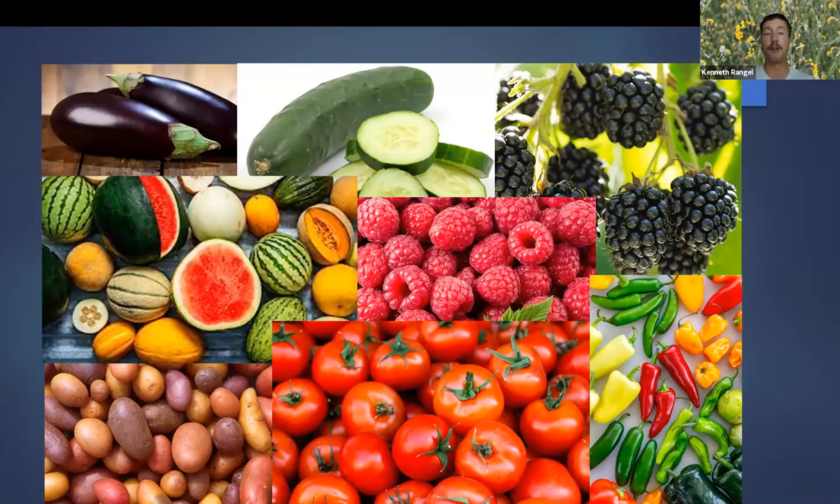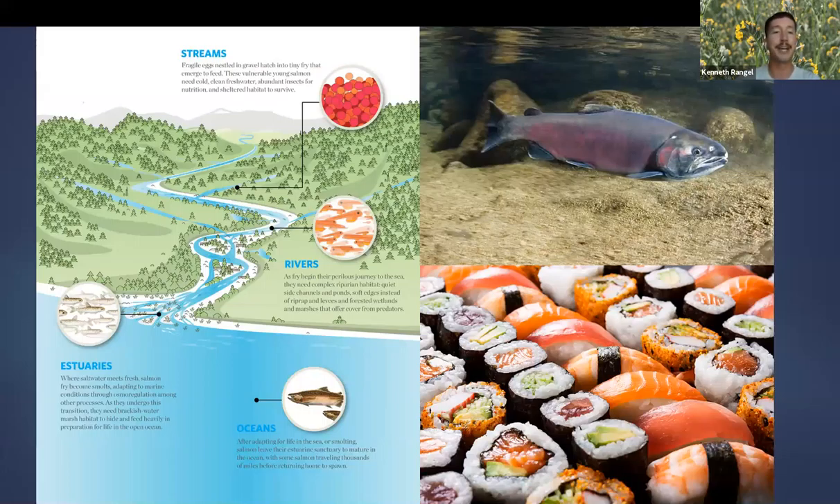Pollination is another ecosystem service plants provide. Having healthy habitat for pollinators is really important if we like to eat things like potatoes, blackberries, or melons — I chose these species because they are not pollinated by honeybees; they require pollination by bumblebees, which are also in decline due to habitat loss. Restoring habitat protects bumblebee habitat, which ensures we have a healthy assortment of fruits and vegetables.